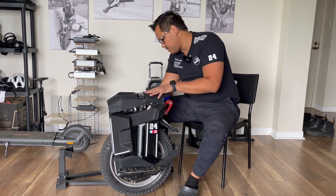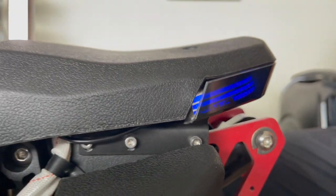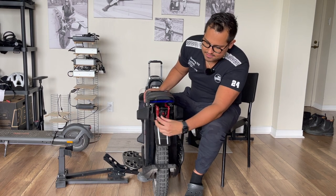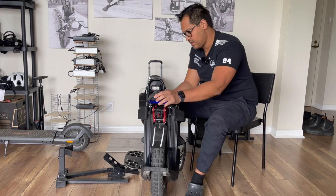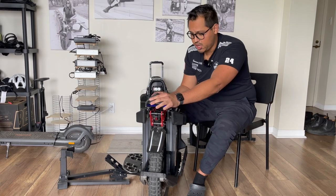One of the bad things in my opinion is the tail lights — they don't do their job very well at night. It's very hard to see. That's why I added some LEDs here, which I'll show you later in the video. They are very good to correct that error that Begode has.